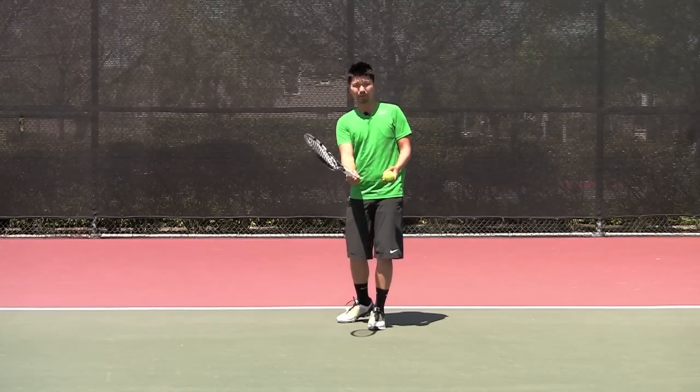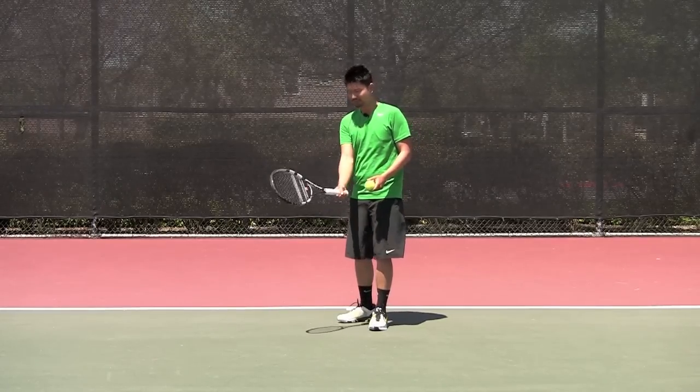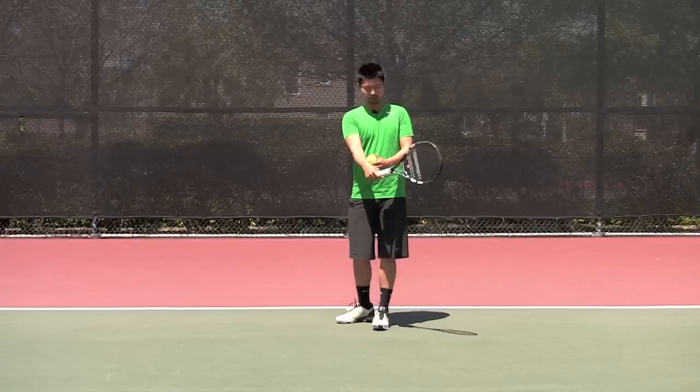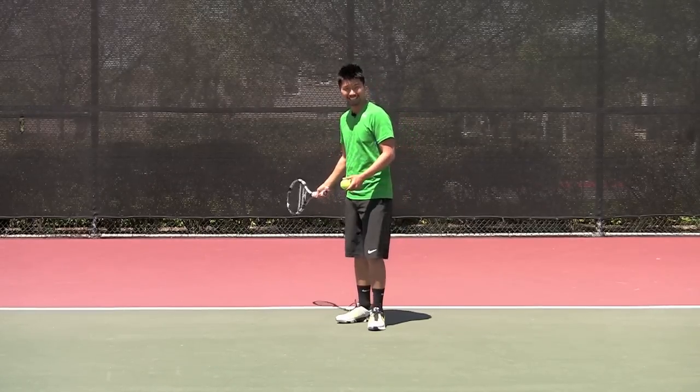But here, you're only hitting up. So you're getting into this pendulum motion right here, keeping it nice and low. You don't want to feed the ball like this or to the side. Just relax — even let your wrist loose in this way right here, and then let the momentum of the racket hit the ball.